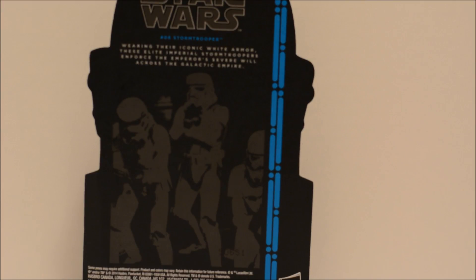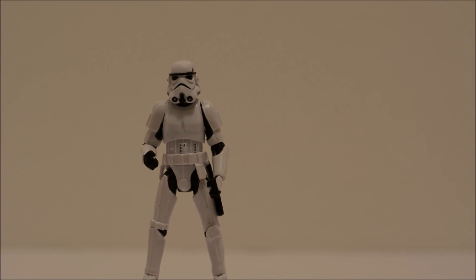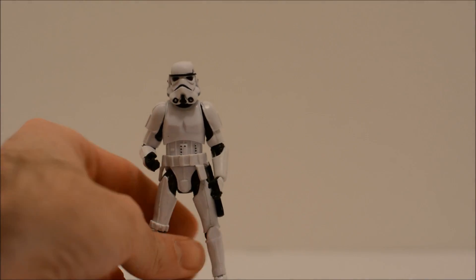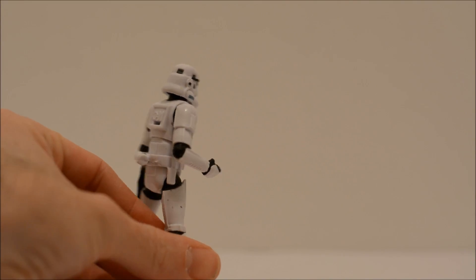Let's go ahead and get the figure out. Here he is out of his packaging. As you can see, standard classic Stormtrooper look there — white and black paint scheme.